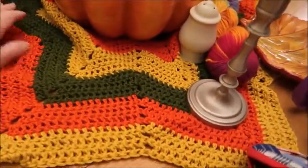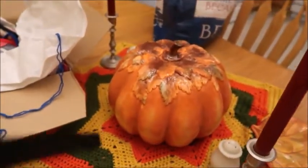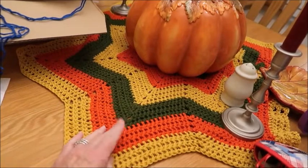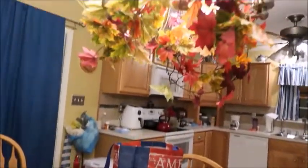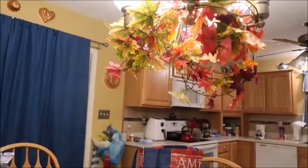Let me hold this up so you can see this — this is an eight-pointed star afghan. It's in cotton. Somewhere around the house I have a tote bag out of this same yarn — it was like three different colors and I just striped it. And then I put some leaves up in my little chandelier thing here. I don't overly do it for fall. I have some random pumpkins sitting out, but I won't show you those.